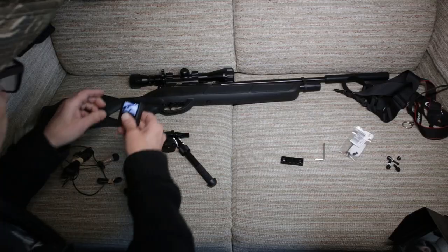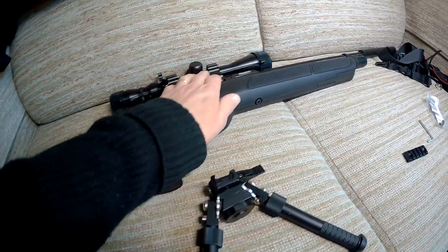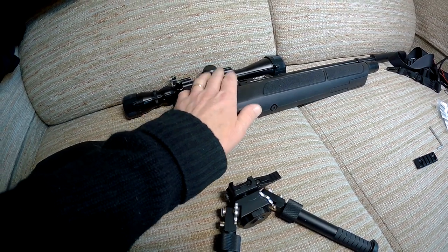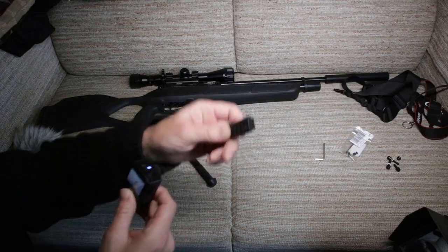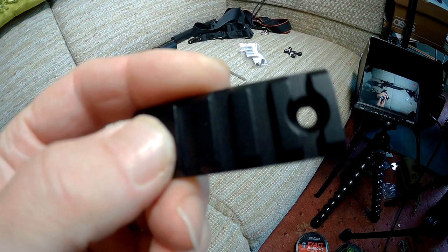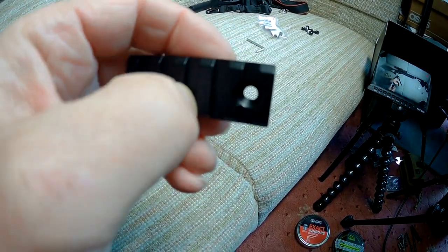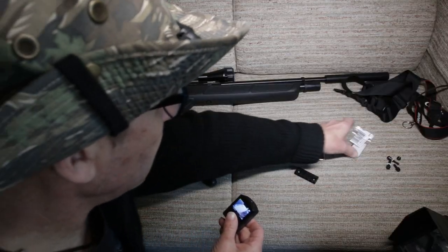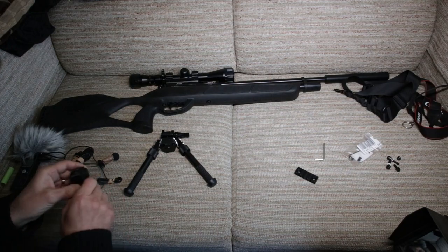So basically, this is the Gamo Fox — it's a .22 PCP. Got a few things to attach to it: we've got this picatinny rail here, which is a five-section, I think it's 2-inch. Got a few screws for that, not sure if they're going to be big enough.